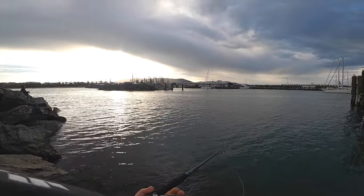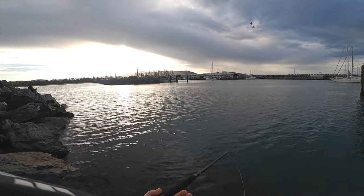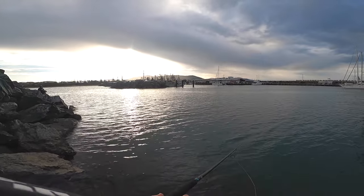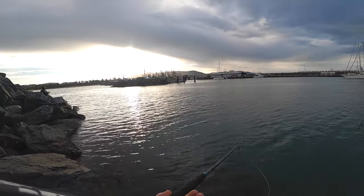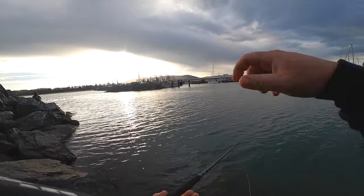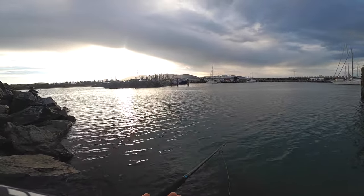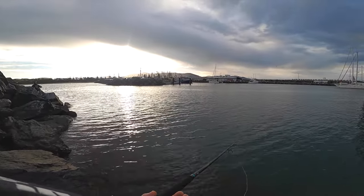The only thing I'd say is your float's a little bit high in the water. When it's out there it sits a bit high - you need to put a little bit more weight on it, just so you've got the stem out of the water. It'll give less resistance for them when they bite it.